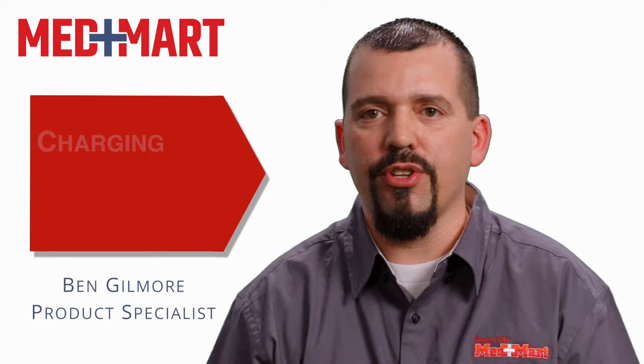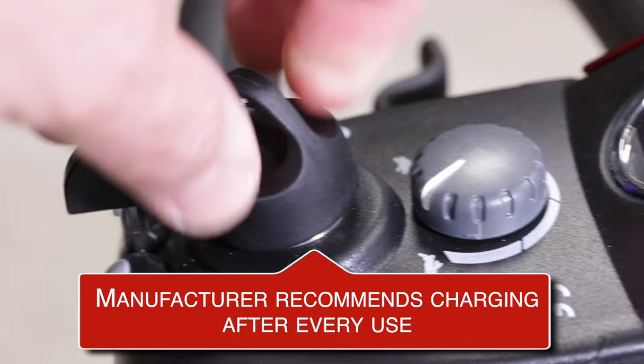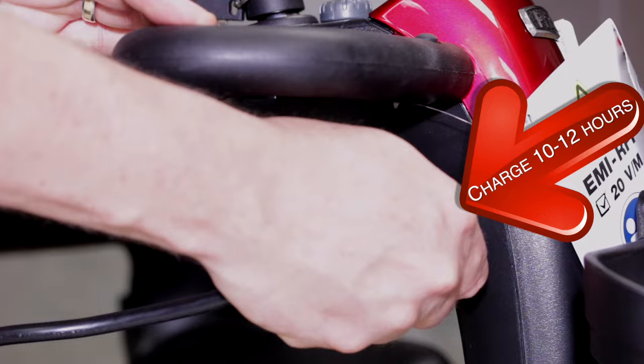Usually the best way to charge your scooter or power chair is to charge the equipment after every use — that's the manufacturer's specifications on proper charging methods. What we've found is to use your scooter until you've run it about halfway down. That's a good time to plug it in and charge it for 10 to 12 hours.